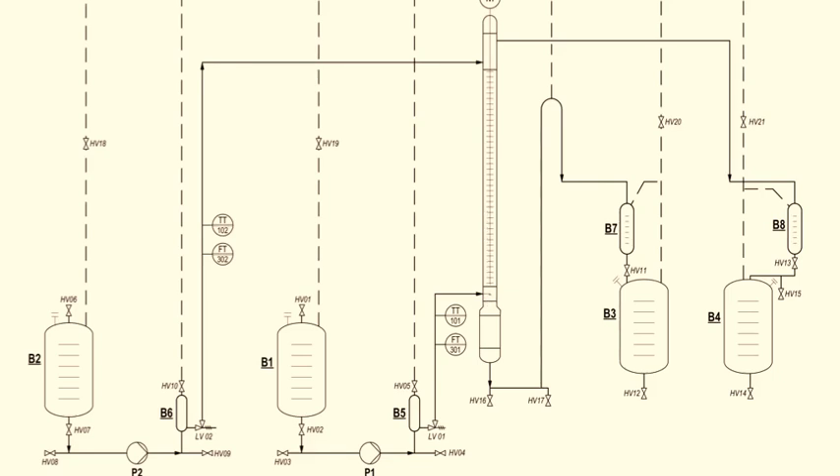The outlet streams consist of the extract stream and the raffinate stream. The extract is called the toluene-rich phase, while the raffinate is also called the water-rich phase. The objective of this experiment is to operate a liquid-liquid extraction experiment using a rotating disk column and to determine the height equivalent theoretical plates (HETP) for the column.